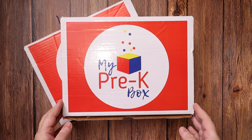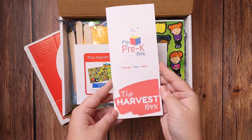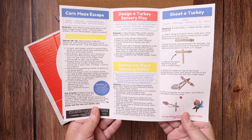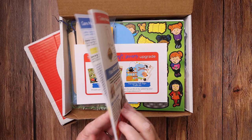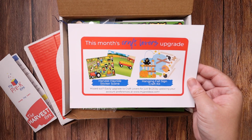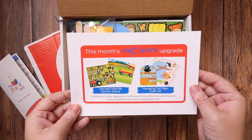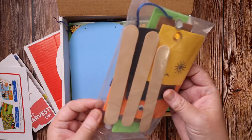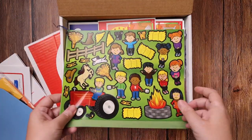Next up we have the Harvest Box. The Harvest Box comes with that same pamphlet that tells you all of the different activities, how to do them, materials needed, and answer key if it's applicable to that activity. The craft lovers upgrade for this box is a harvest hayride sticker scene and a hanging fall sign craft kit. That upgrade is $4.25 a month. Here is that craft — we have some foam paper and here's that sticker scene.